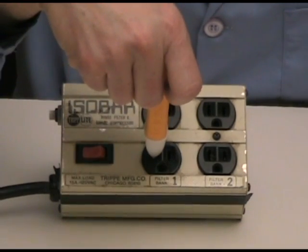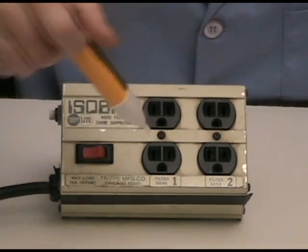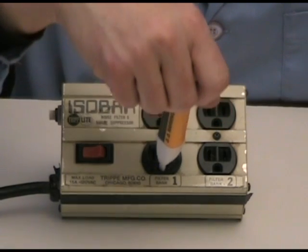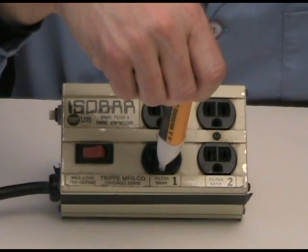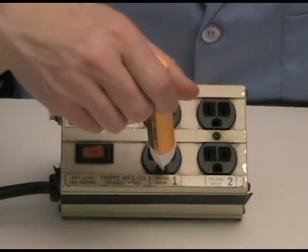If we plug it into the neutral side, we have no beeping or lighting action, and so we know that the neutral is properly connected. When we push this down into the u-shaped connection, you can see that there's no action, and that tells us that the ground is close to zero volts.